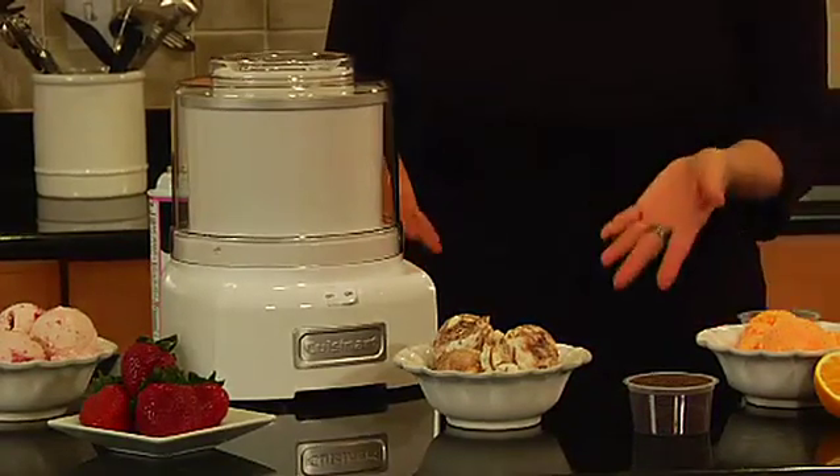It makes a great sherbet, sorbet, and ice cream. This is Cuisinart's frozen yogurt, ice cream, and sorbet maker.